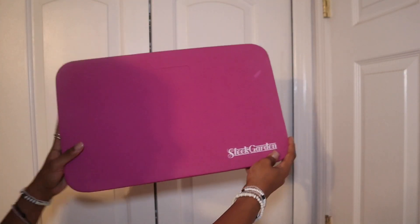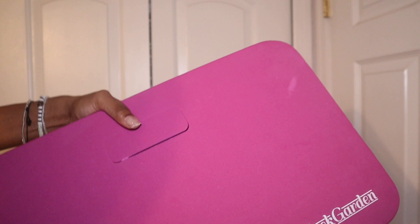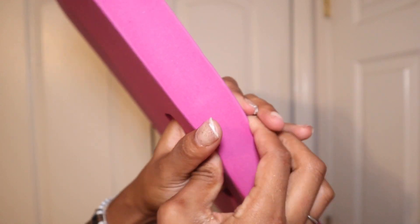You can even use this as a sitting pad too if you're doing something on the floor. Take this with you if you're going to a game and need to sit on those hard bleachers. You can just wipe this clean because it's a nice wipeable foam.